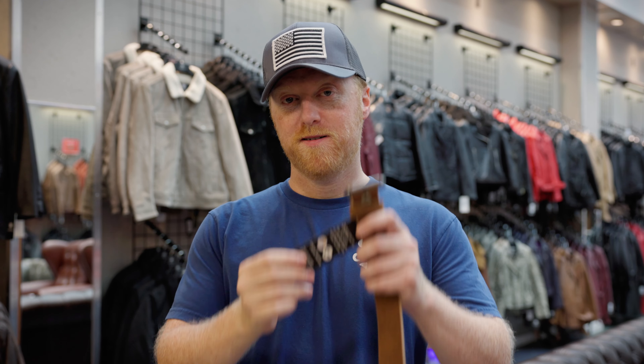What you are looking for is one solid strap, and the words 'solid leather,' 'top grain leather,' or even 'genuine leather,' much like our own.